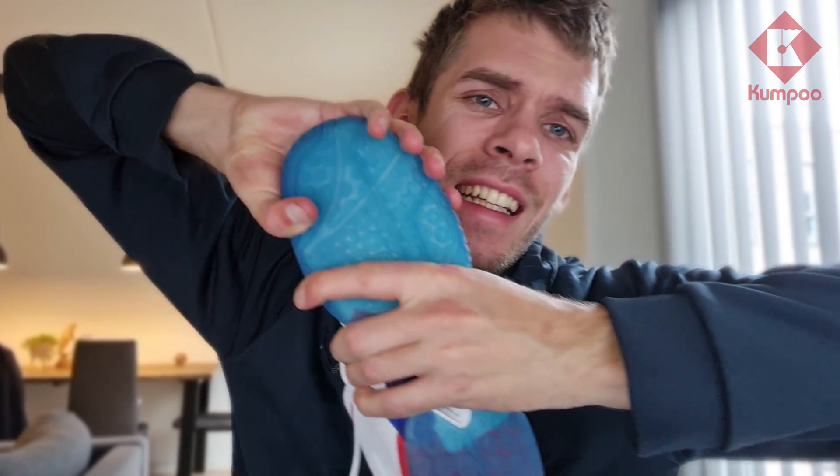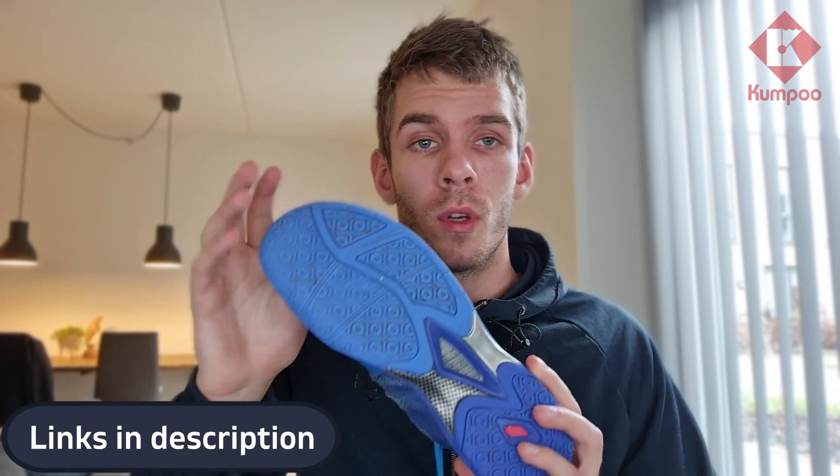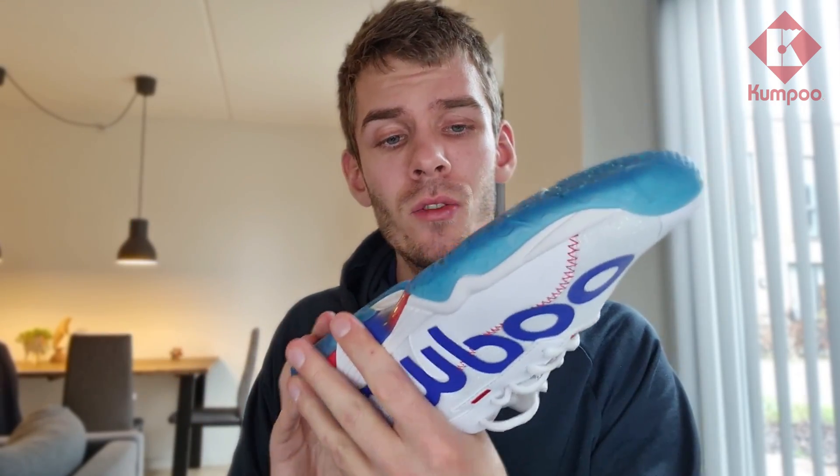The bottom anti-torsion system is made of one solid piece of material. Even when I try to bend it very hard, there is no deformation at all — it really keeps your foot intact. Other shoes with a different system are much easier to bend, which doesn't give you the same support. This one stays the same at all times, which is a must to minimize the risk of injury.